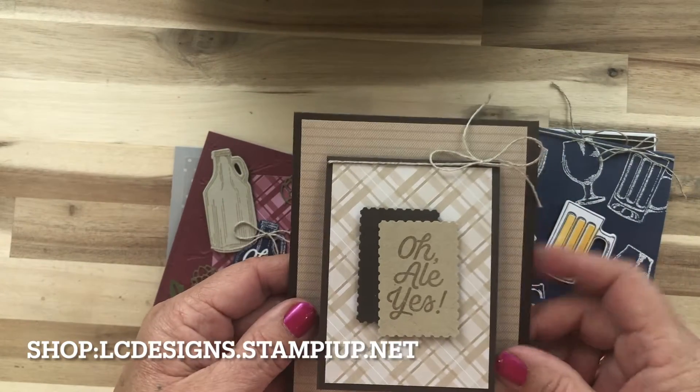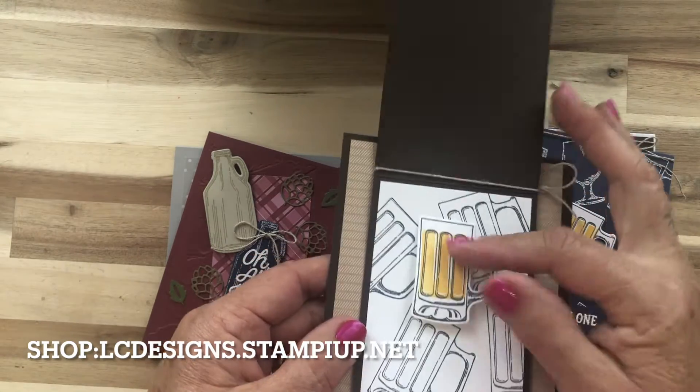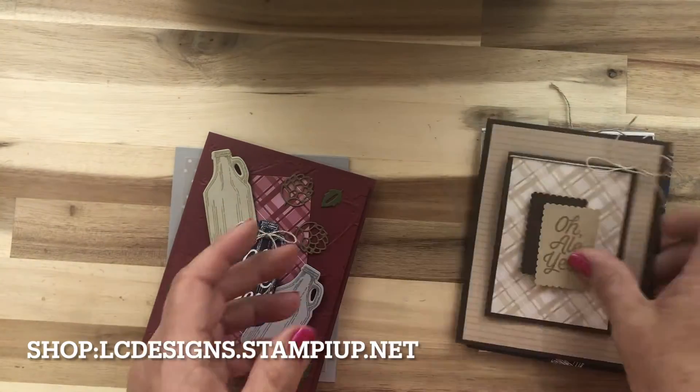This one's a fun little pop-up card. The little beer pops up when they open the card, and then the inside you can fill it out.